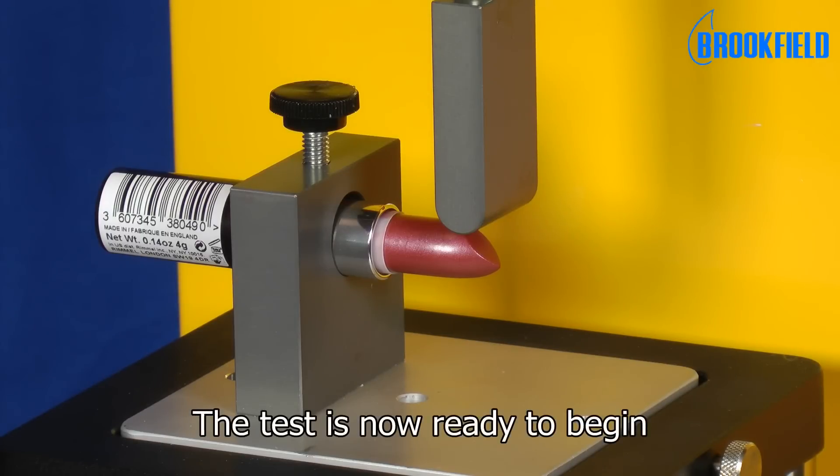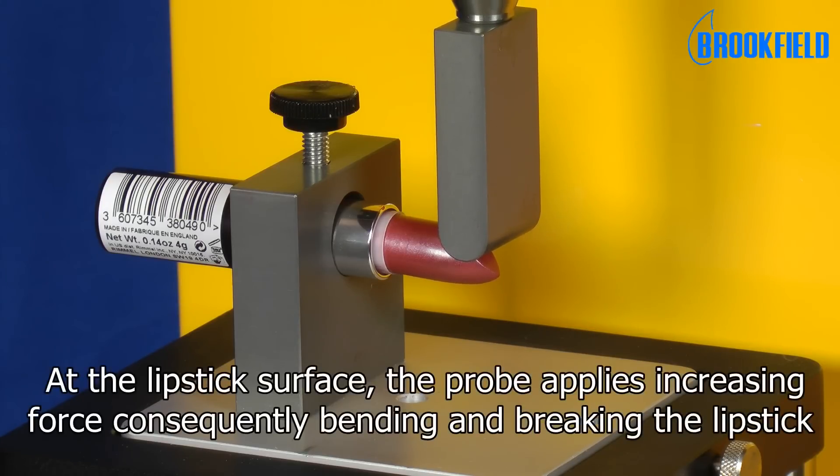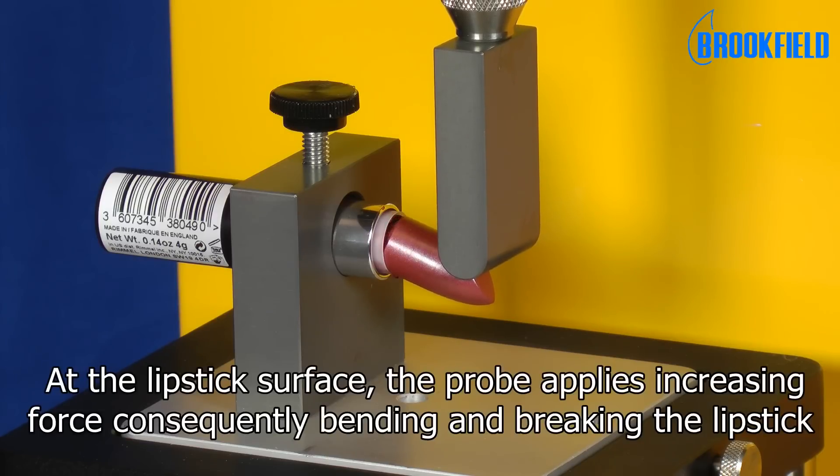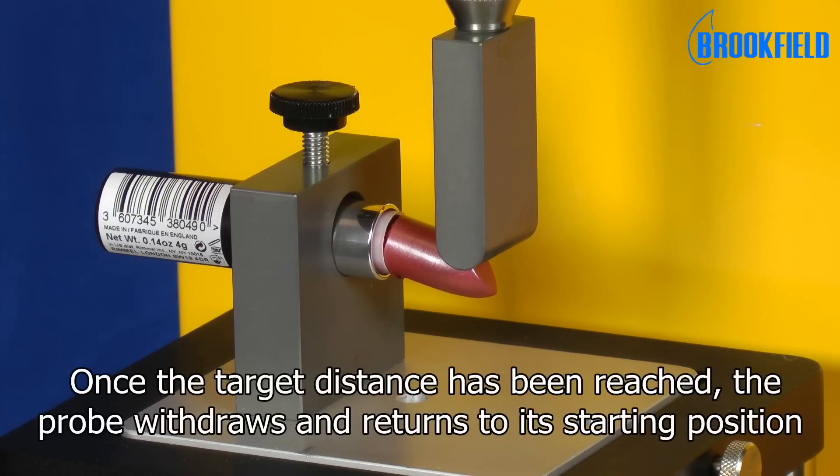The test is now ready to begin. The probe applies increasing force to the lipstick surface, consequently bending and breaking the lipstick. Once the target distance has been reached, the probe withdraws and returns to its starting position.